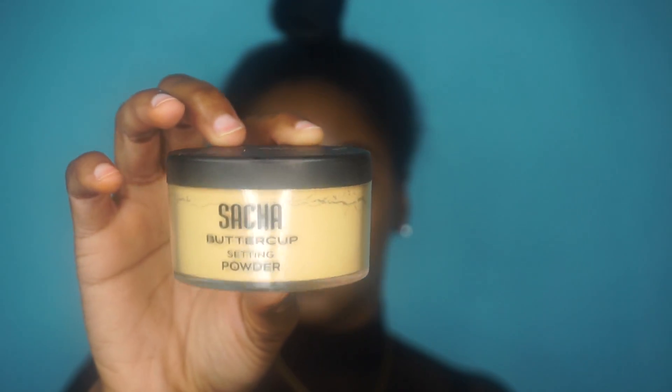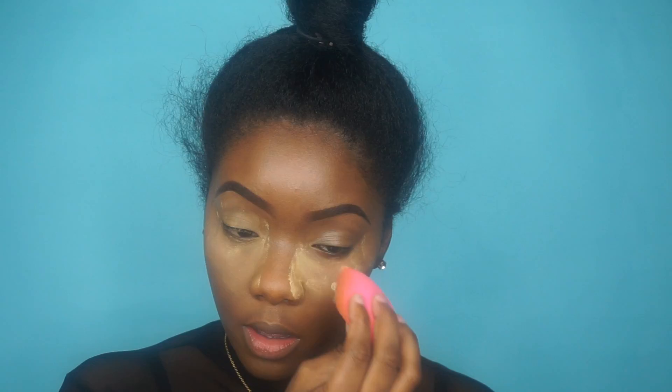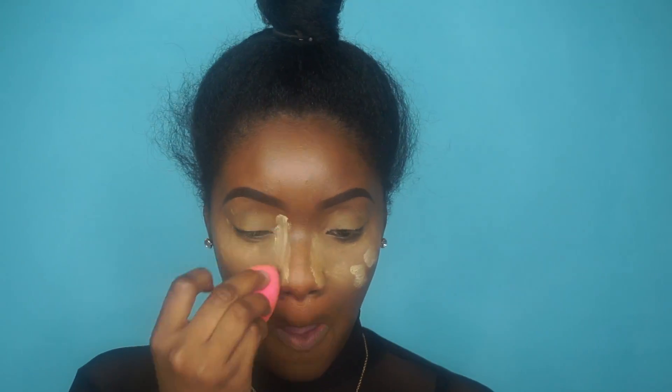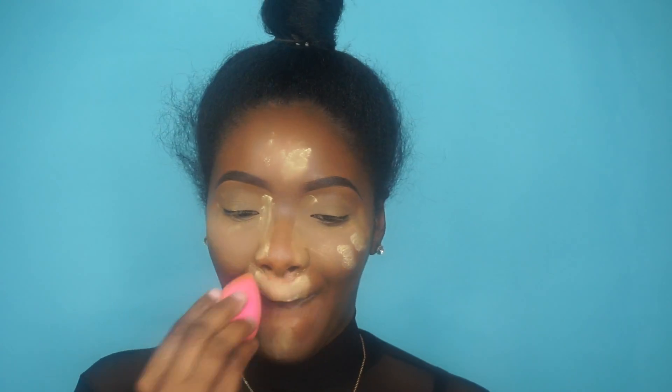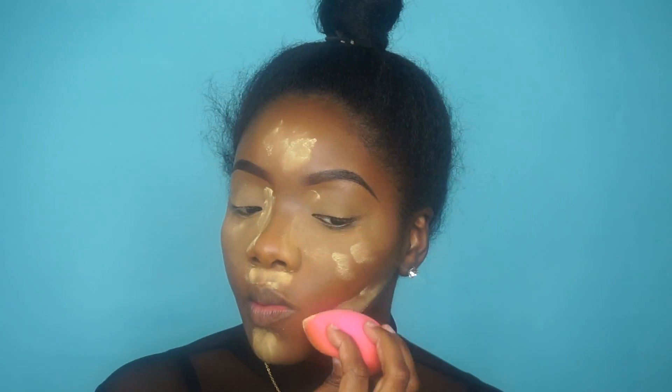Now I'm going to set that with my Sacha Buttercup setting powder. I must say, unfortunately I do not like this powder — I used it because everyone talks about it, but it's too drying for my skin type. It works okay but it's not my favorite.